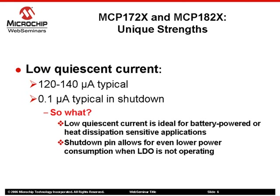All LDOs in the MCP17-2X and MCP18-2X family have low quiescent current that minimizes application power losses and heat generation. For MCP17-2X, MCP18-25, MCP18-26, and MCP18-27, there is also a shutdown function that brings the operating current down to 0.1µA for extra power savings.